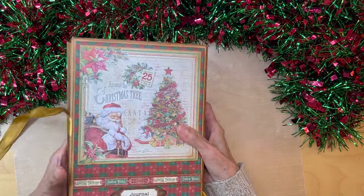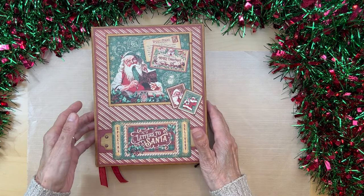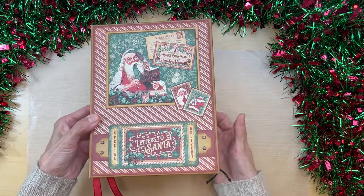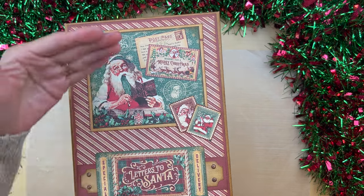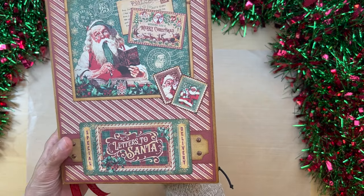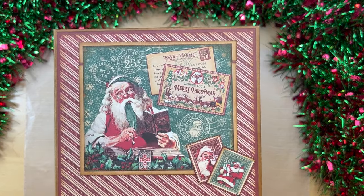Let me take you through a slower walkthrough of the mini album part. This measures eight and a half by six and a half, and the pocket pages measure eight by six. Everything in the mini album part is made with Graphic 45 Letters to Santa. This is what I came up with for the cover — I thought it was nice and simple. Everything is pretty flat. We have a little bit of dimension with these brads, but it needs to be flat because we have the journal part on the backside.